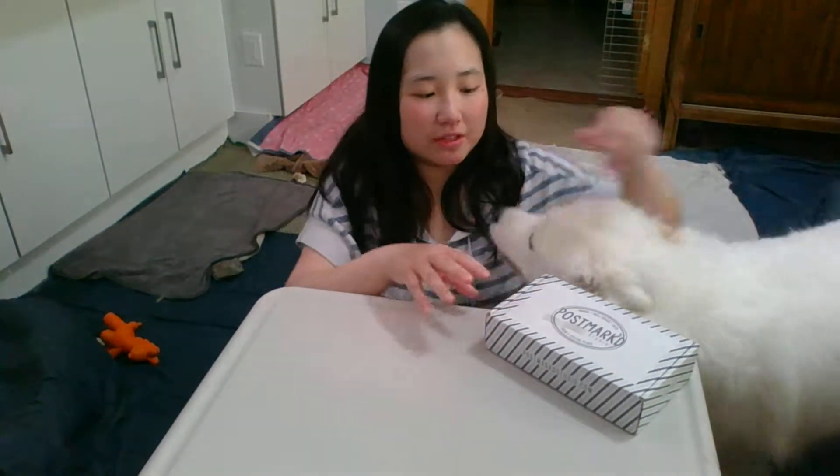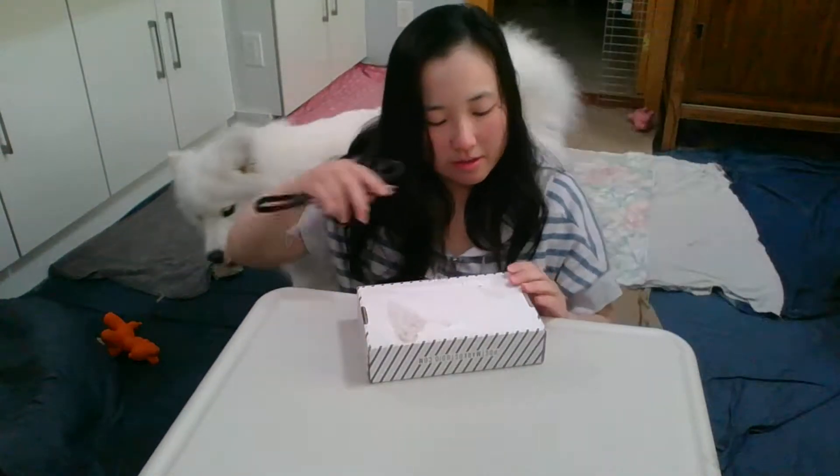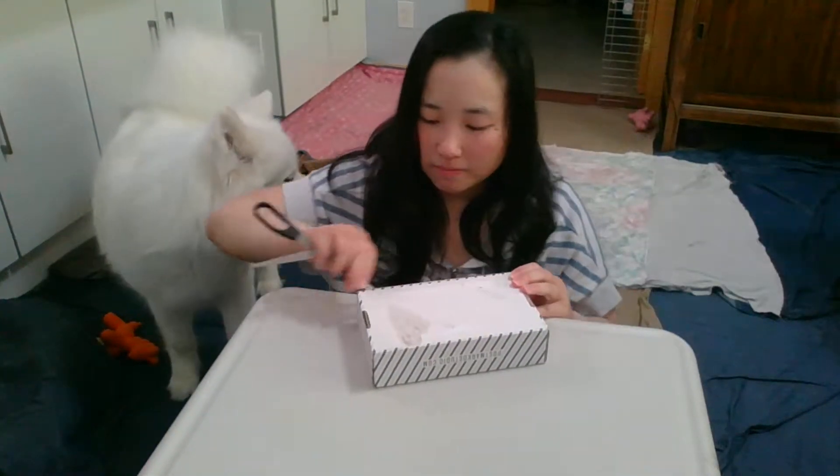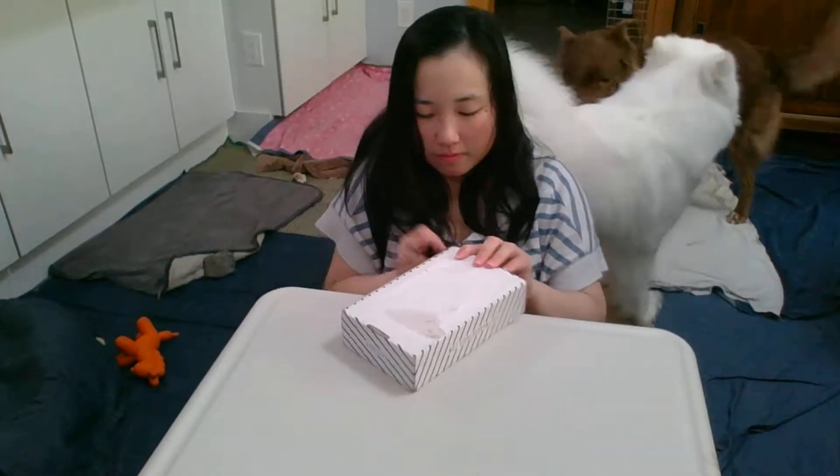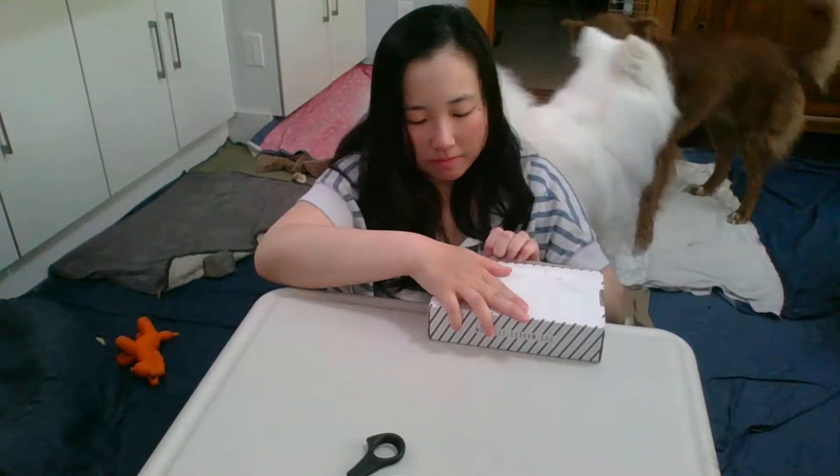Hi, I'm Jennie and today I'll be unboxing my Postmarked Studio Postbox. It smells like she might have sprayed something or maybe just a candle — there's a scent coming from it. As usual, there's a handwritten note.